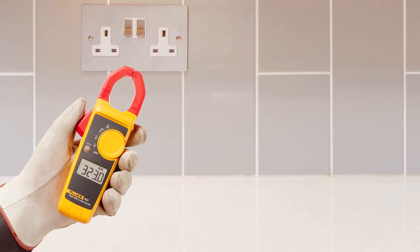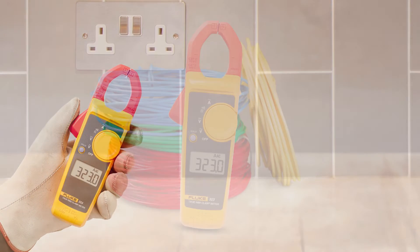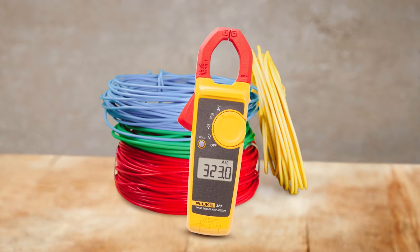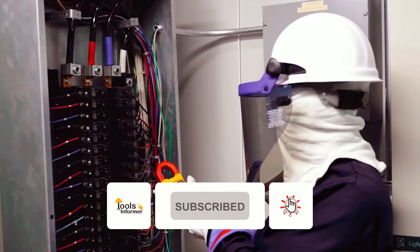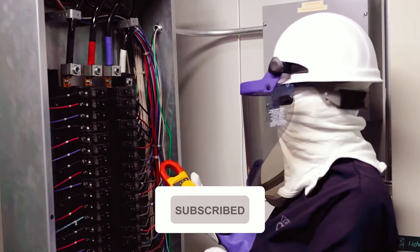It does not have a backlight, which can be problematic in low-light conditions. However, it makes up for this by having a large screen that is easy to read. The only downside is that the clip on the back of this unit would be easier to remove or tighten with one hand.